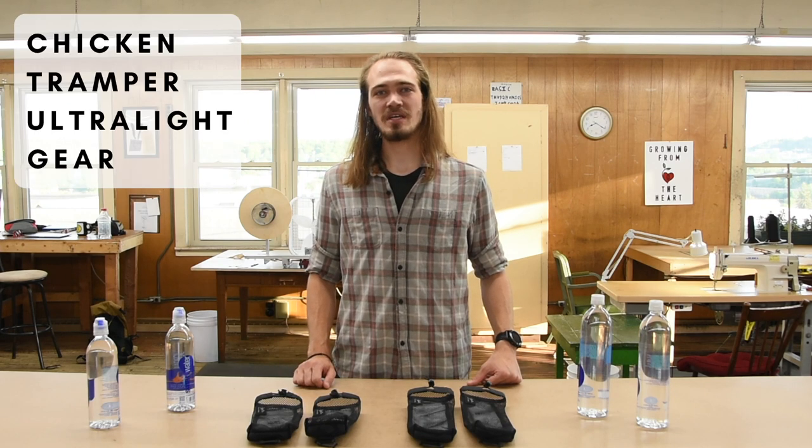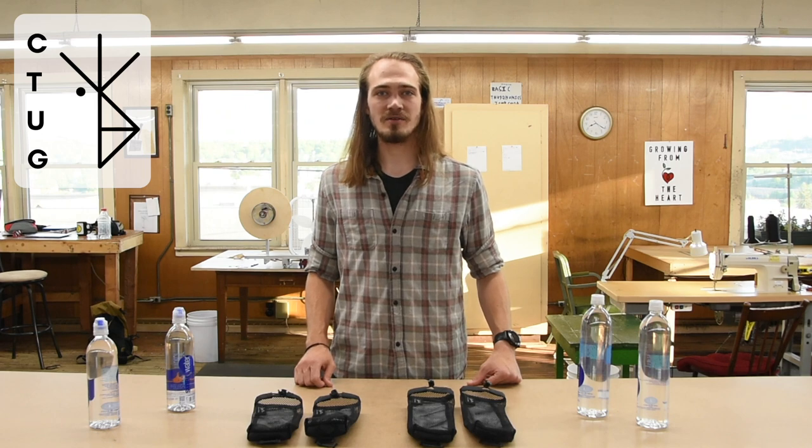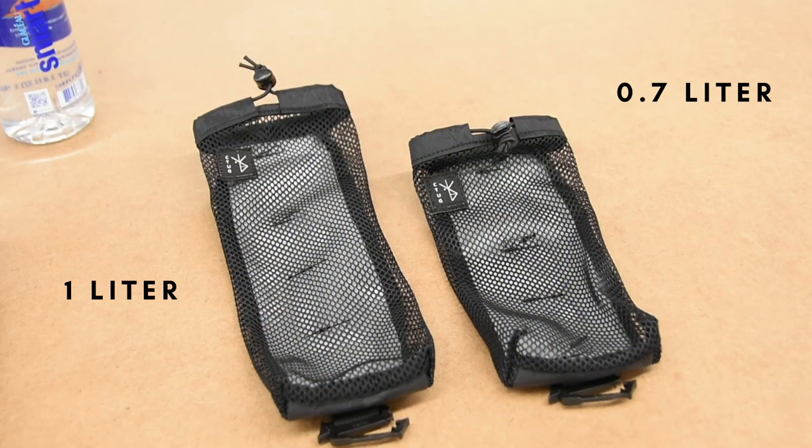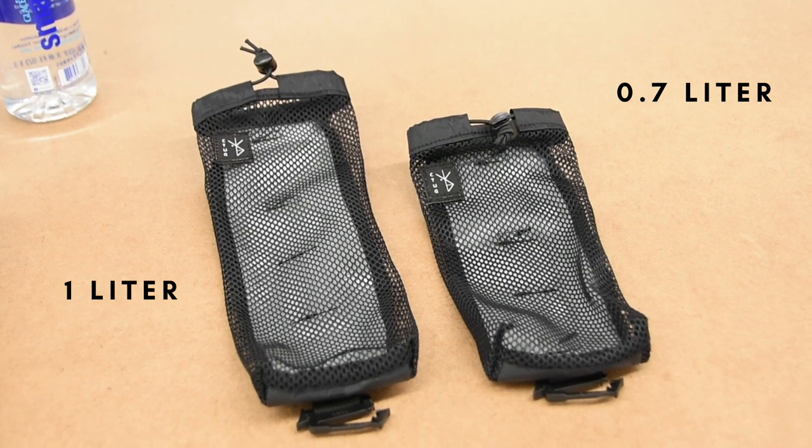Hi, my name is Austin with Chicken Tramper Ultra Lake Gear, or SeaTug. Today I'd like to talk to you about our water bottle sleeve. Our water bottle sleeve comes in two sizes, the 0.7 liter and the 1 liter.